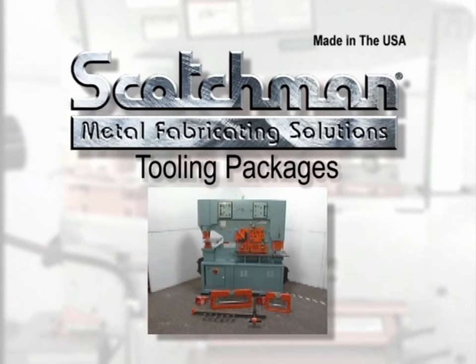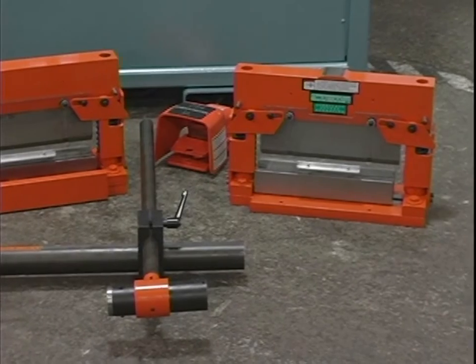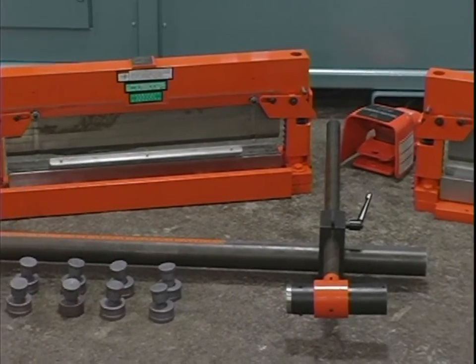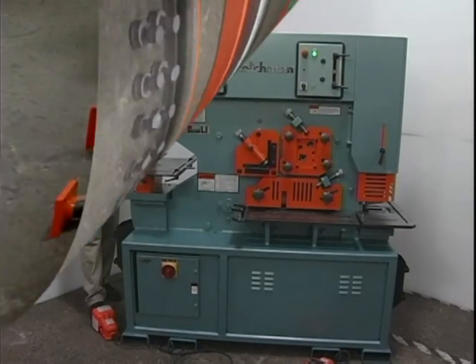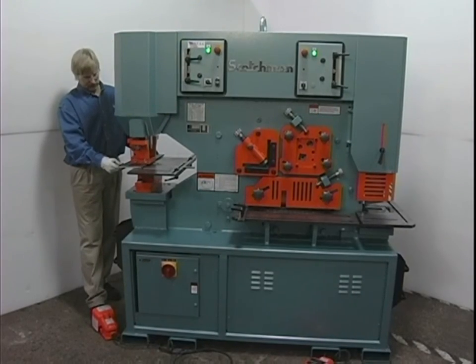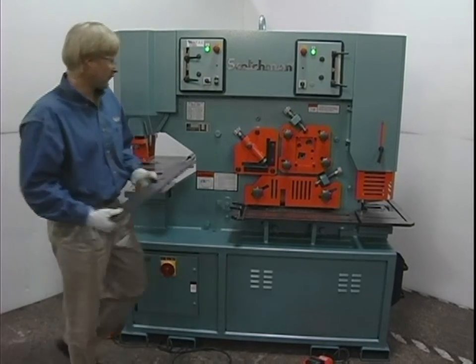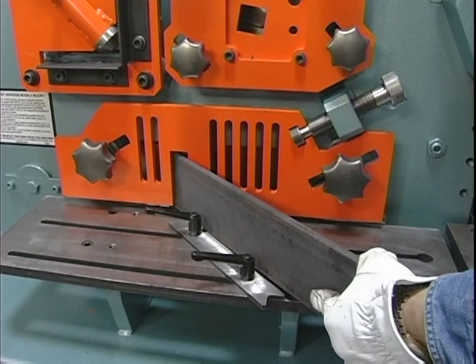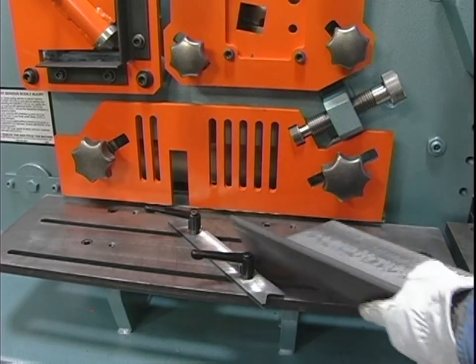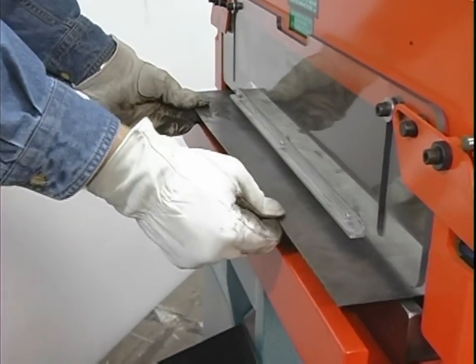As you can see, there are a great number of optional tools available for this machine. If your machine came with any of these tools or if you order optional tools in the future, please refer to the operator's manual and the instructions that came with the tool. In summary, it is virtually impossible to cover all the applications when you combine machinery and man, especially when you have the ability to use the power source of this machine for tooling other than Scotchman built tooling. Good common sense and respect for the tonnage these machines develop is very important.